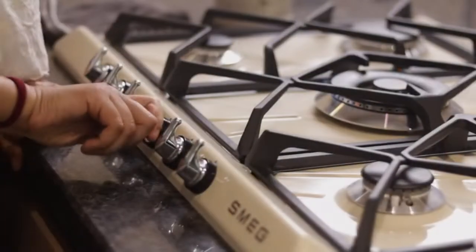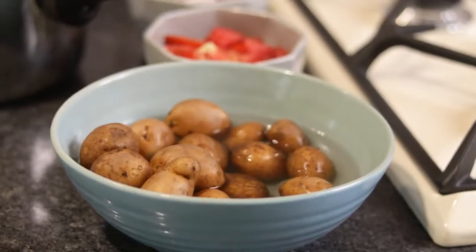Durgha Pooja is around the corner and I thought of sharing one of my favourite recipes with you — Alu Dham. Let's make this simple Bengali style Alu Dham.